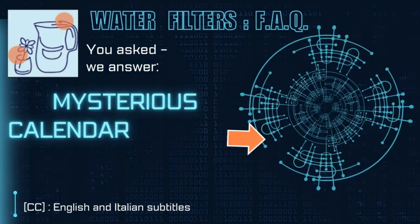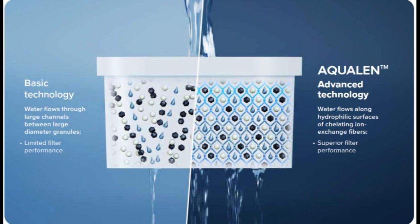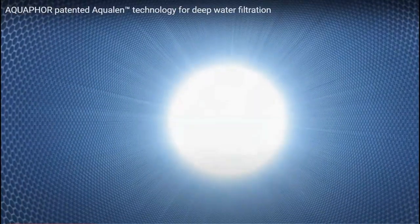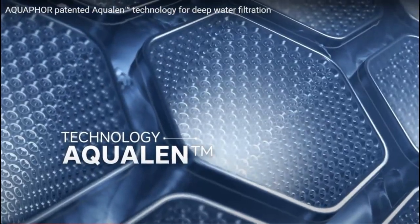What are the mysterious signs on Aquaphor Provence and Prestige Pitcher Filter cartridges? Replacement filters Aquaphor Series 5 and 6 are made by Innovative Technology Aqualend and have an increased resource of up to 350 liters, as indicated on the packaging.